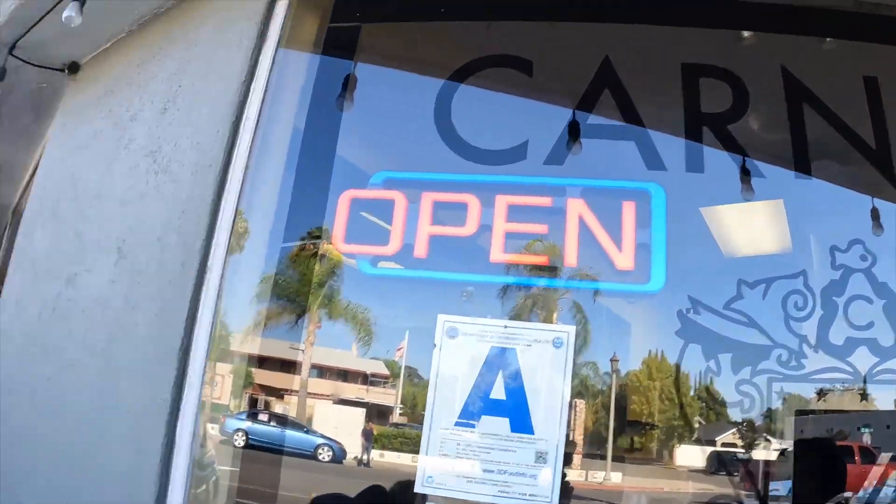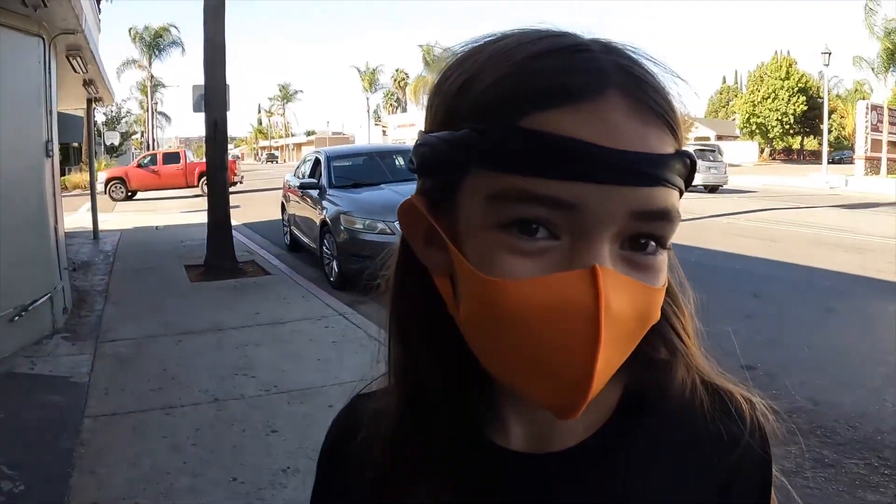Hey guys, welcome back to another video. Today we are at Don Pancho Carnitas and we are going to be reviewing their tacos. For this week's review we got Connor and Nick and special guest Talia.